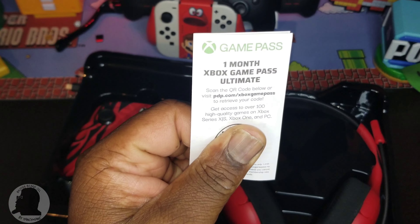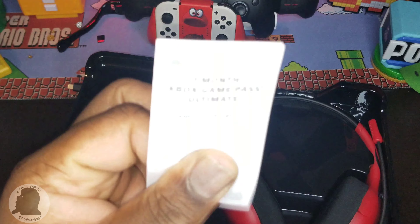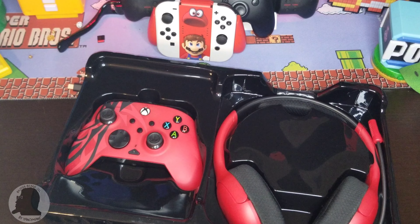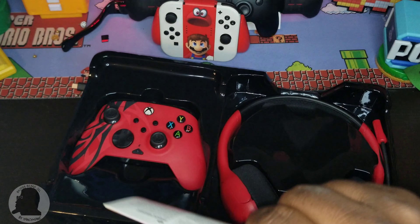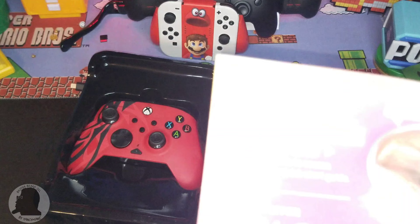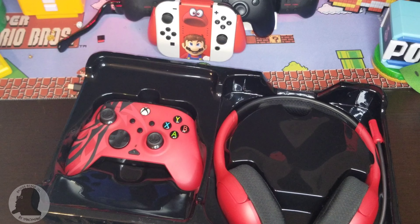Let's check the code — there's your one month Ultimate Game Pass code. And there's also a 20% off coupon with a QR code for you to scan. That's just a little brochure. And then of course the instruction guide — I don't think we need this, I've had a few controllers.